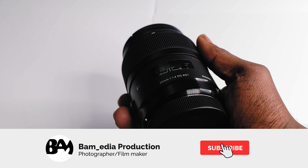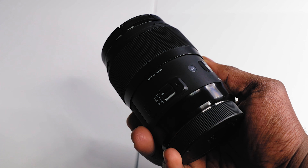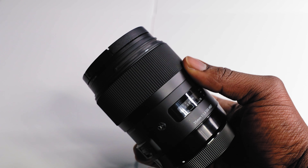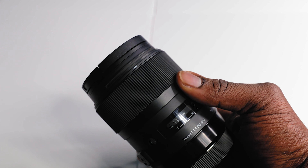The Sigma Art lineup has been notorious for being a very hefty lens. They have the same type of build quality as the rest of their lineups for the DSLR counterparts. This version of the lens is the Canon mount.